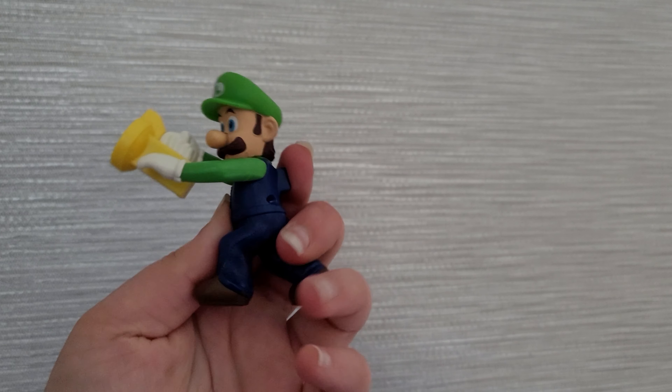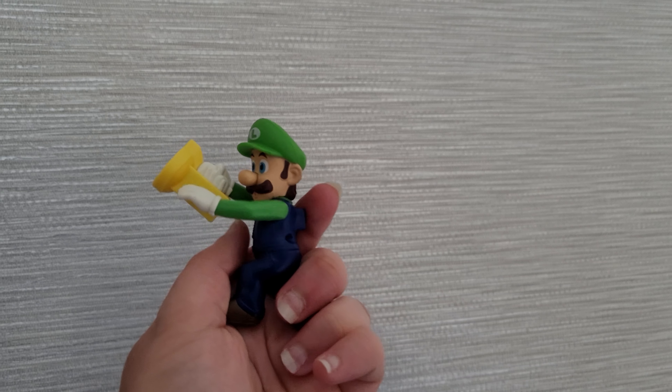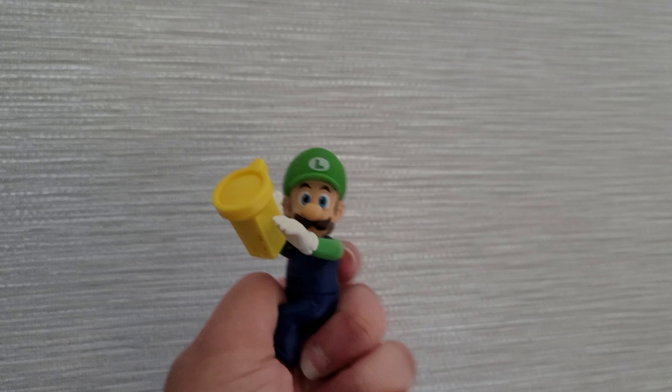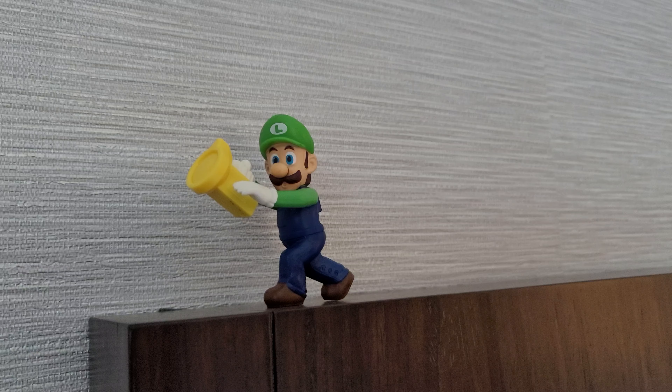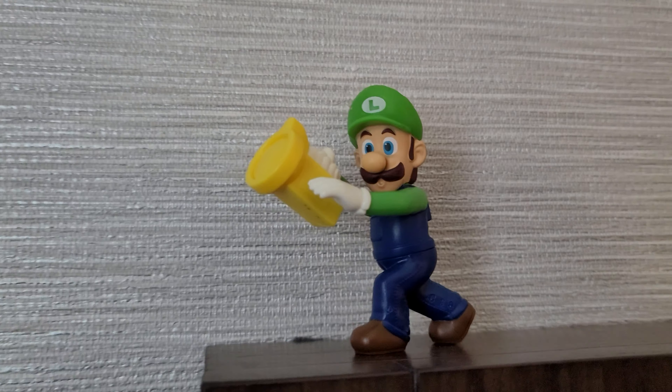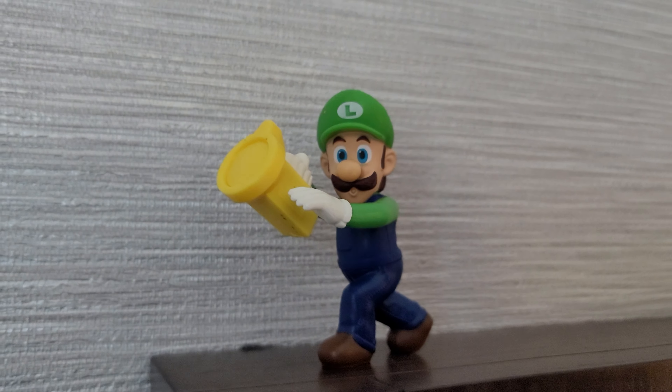Here is a closer look at Luigi, and what the toy does is you can just move it like this. Here's a closer look at our toy. I think it would have been really nice if we had a light in here, because it is a flashlight after all.